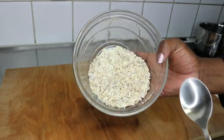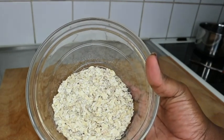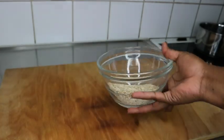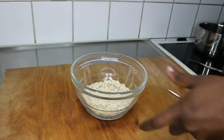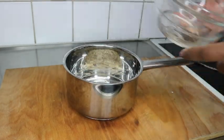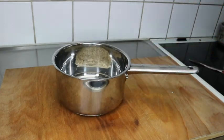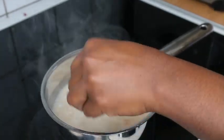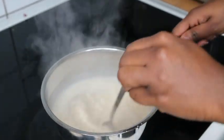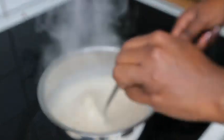I couldn't find the completely plain oats, but I didn't mind the sunflower seeds because they're also great for hair. I'm going to pour this into my pot, add some water, and cook the oatmeal as if I were going to eat it. When it's ready I'll set it aside to cool down.